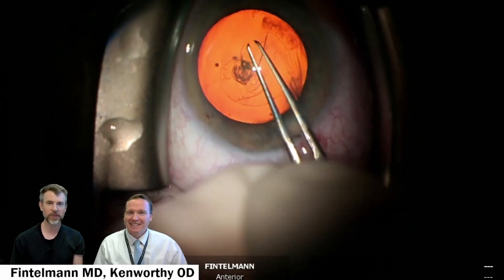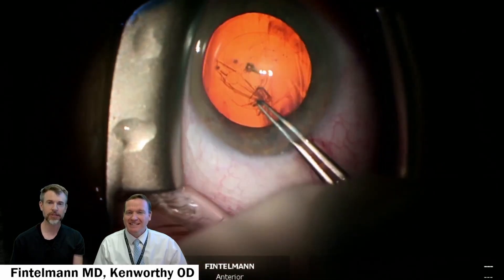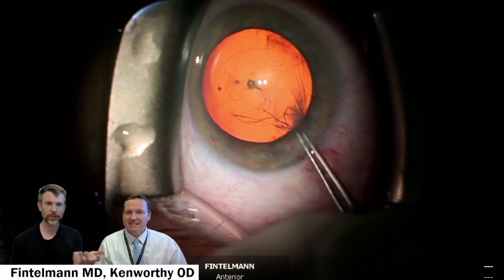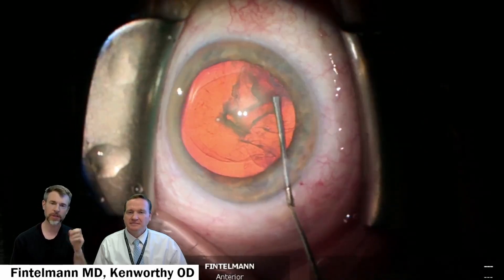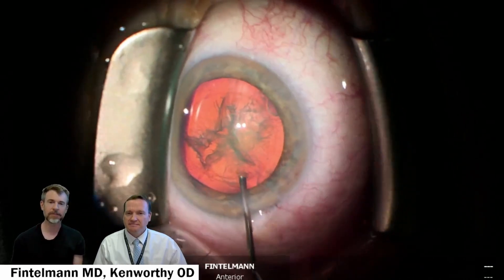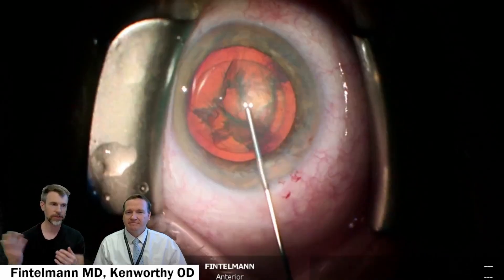Somebody asked me how many I've done, and I think I'm close to 10,000 now, and it took a long time to get it just right. I hear a lot of questions on laser-assisted cataract surgery, and there are certain things it's better at — it's more reproducible, more precise capsulorrhexis — but it doesn't have any impact on the outcomes, meaning the final vision. The final refractive outcome is not affected whether you do manual or laser.